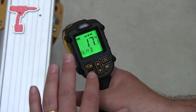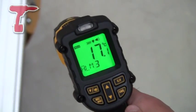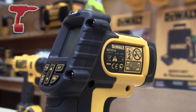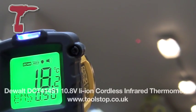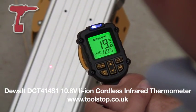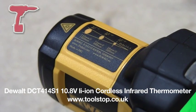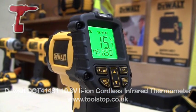You can set the minimum and maximum there, and you can also measure in centigrade or Fahrenheit. It's the DCT414 infrared thermometer — it measures between minus 30 degrees and 550 degrees centigrade, and it's got a 12 to 1 spot ratio. It's now available at toolstop.co.uk.